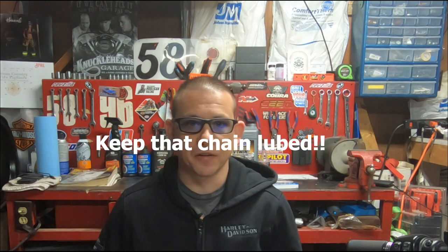The chain drive is going to require more maintenance than the belt — you can't just forget about it. You've got to check them often, clean them more often, and adjust them more often as well. The chain is a little noisier than the belt drive, but that's not really a big issue. It's not like you're going to hear it over your pipes anyhow.